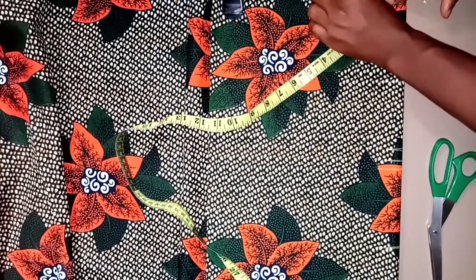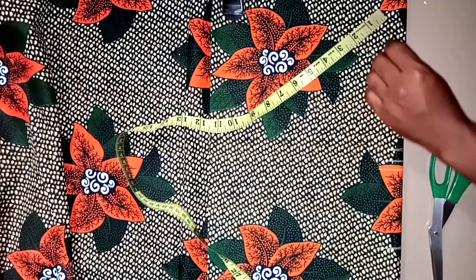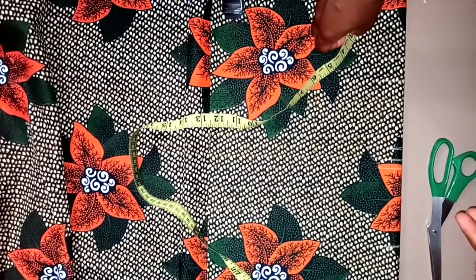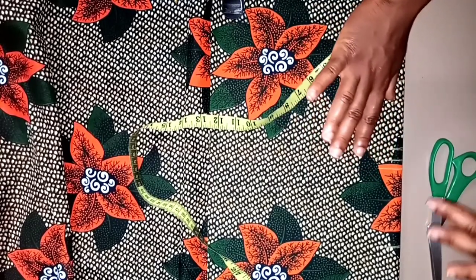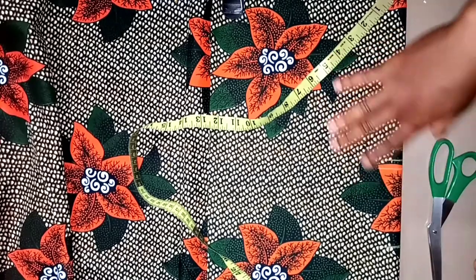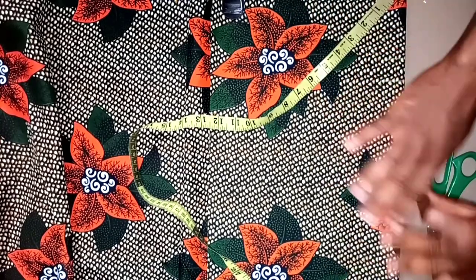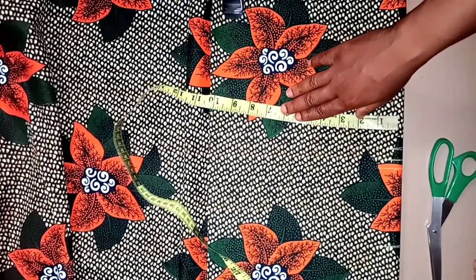Here I'm marking out my shoulder slope. This is basically for a kid, so the normal pattern we'd follow for an adult is almost the same, but since this is a free-shaped dress we won't be concentrating on the curves. We also won't be adding a dart on any of the sides — it will just be plain. So I'll mark out the body basically.